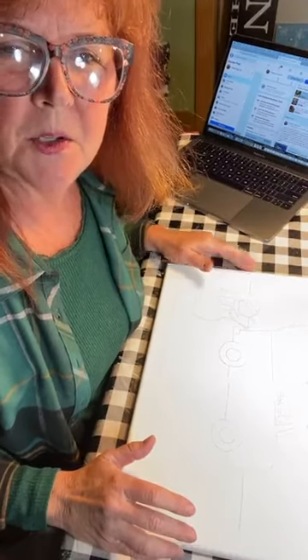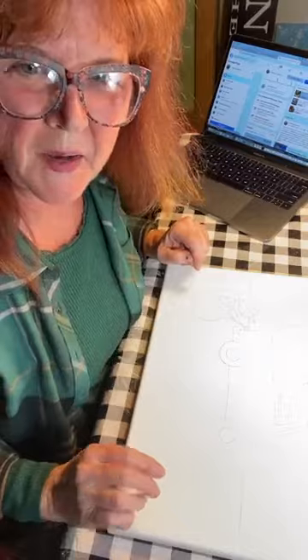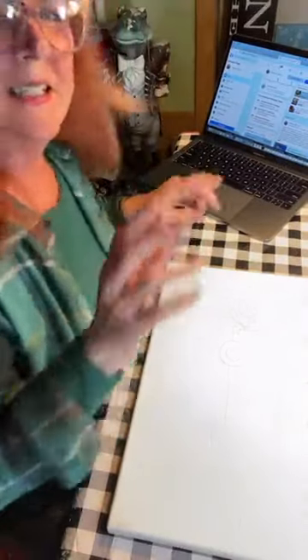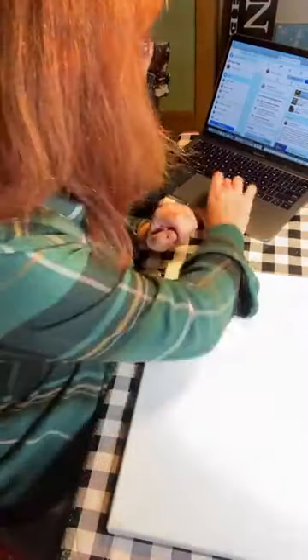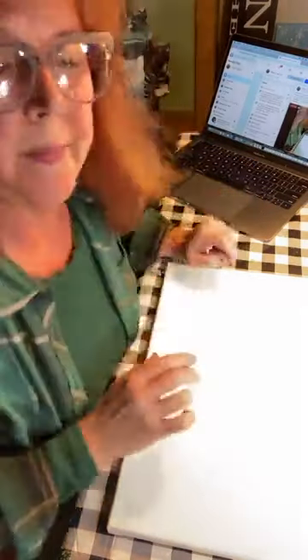Hi guys, Cheryl from Tinker's Cart Art. I popped in a few minutes early. I just want to get everything pulled up on my computer so I can answer your questions as we go. Hi Jennifer, just let me get this going so I can answer your questions.